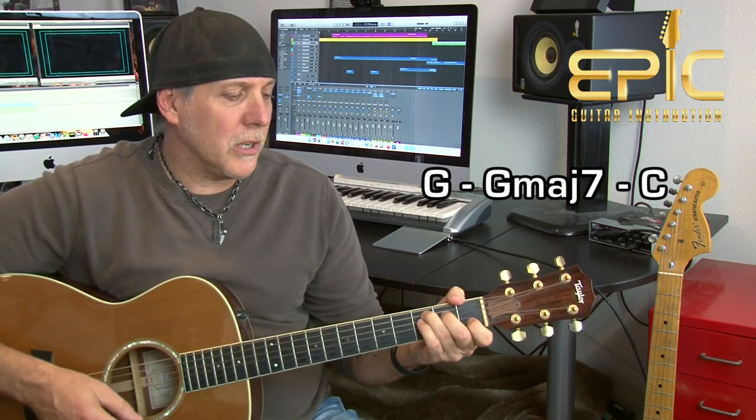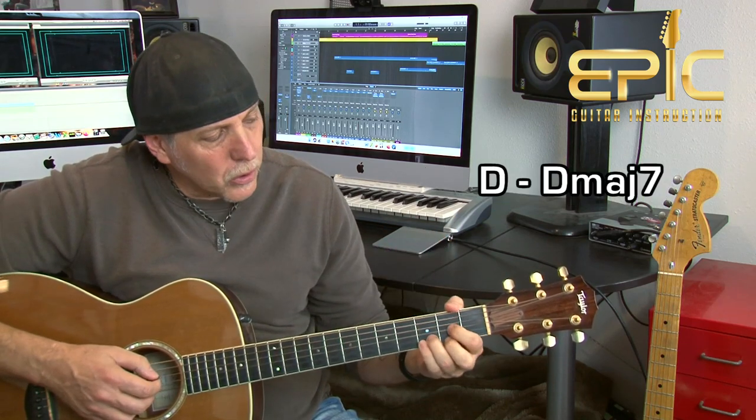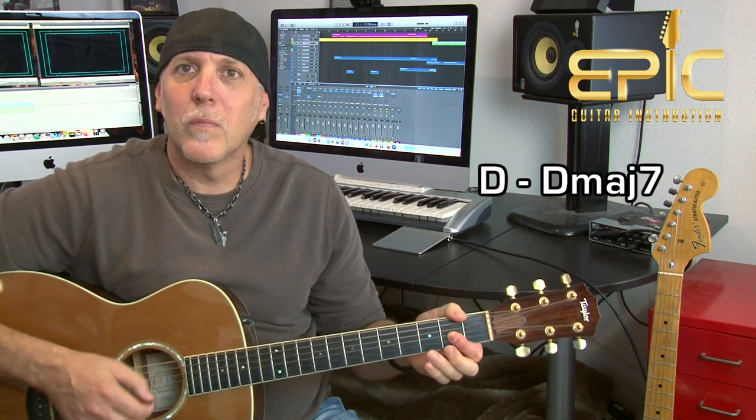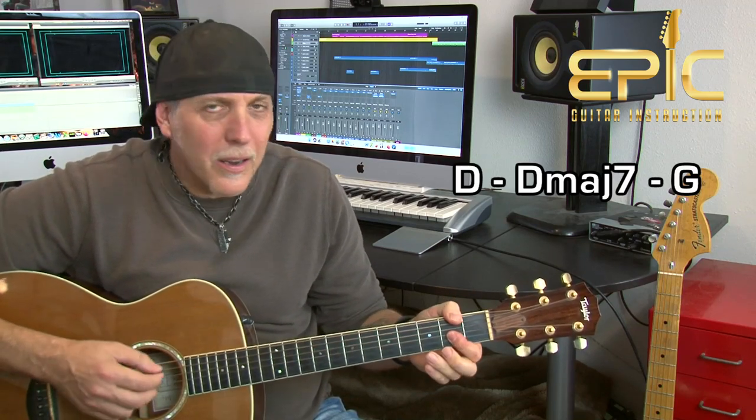Before we get into some longer progressions, we'll start with some shorter ones. A very common movement with major seventh chords is playing the major chord first, then going to the major seven. For example, G to G major seven, and then throw in a C chord afterwards. The Eagles do that all the time — major, major seven. That works in any key. If I go from a D chord to a D major seven, you hear that beautiful major to major seven movement, then go to a G afterwards. Little progressions you could practice just to hear that major seven.